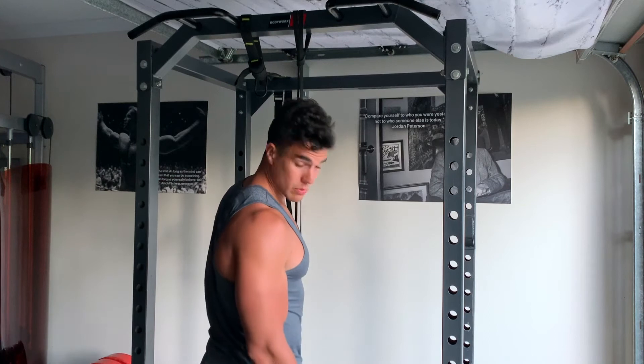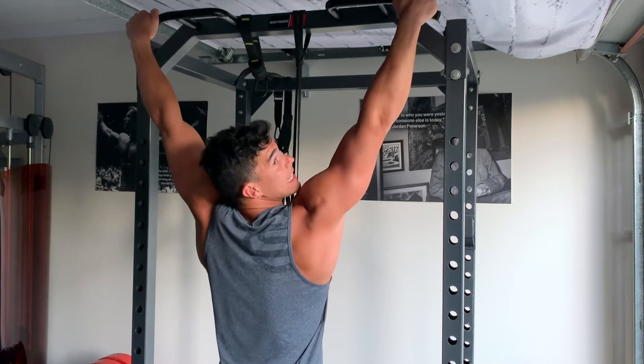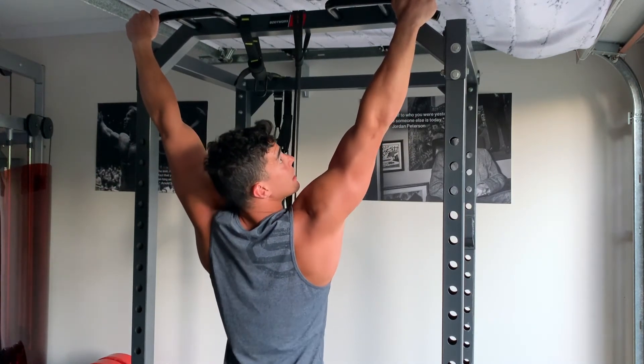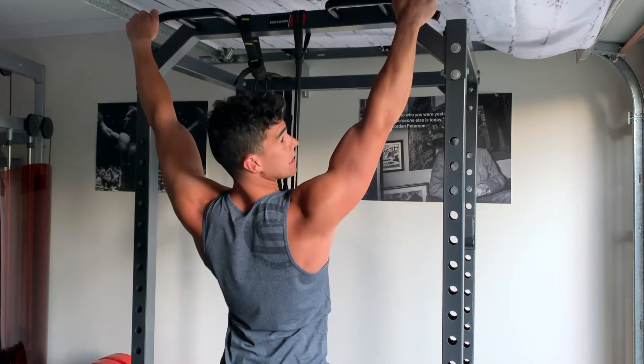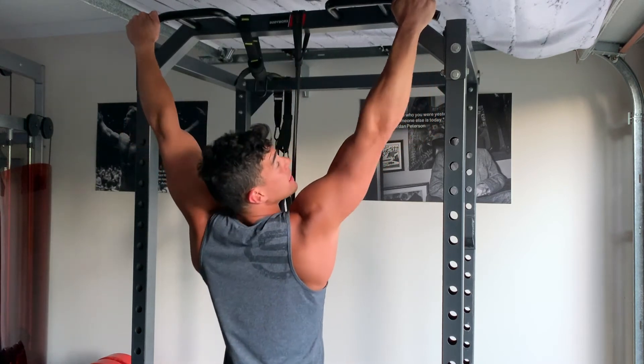Once you're in position with the resistance band, get your wide overhand grip and start from a dead hang — fully deactivated — then move into an active hang where you pull the shoulders down and back. From there, utilize the lats by pulling up and slowly release yourself back down.